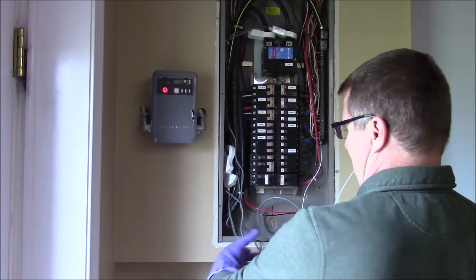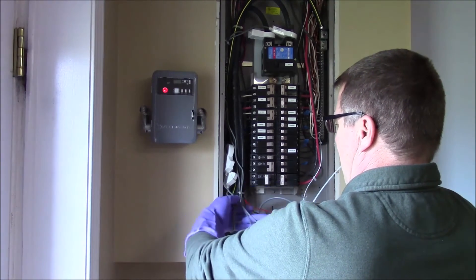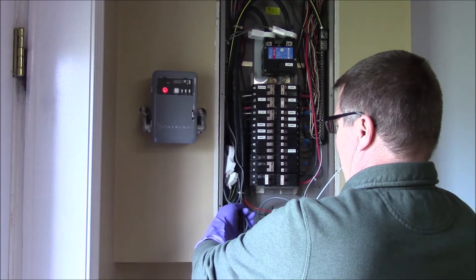I'll dress this up a little bit. There's a lot of extra cable since the solar comes in at the bottom of the panel, so I'll just wrap that up and tie wrap it.